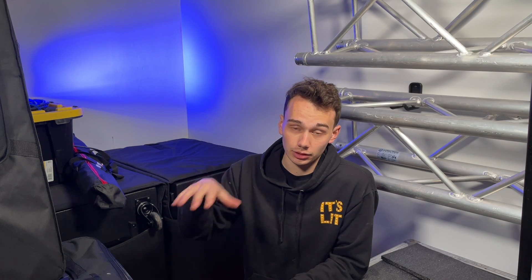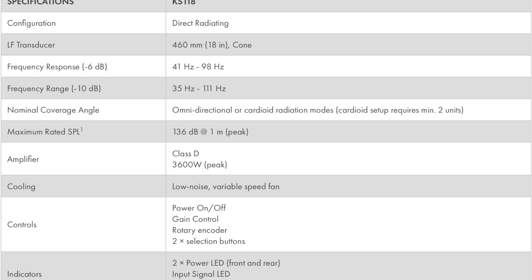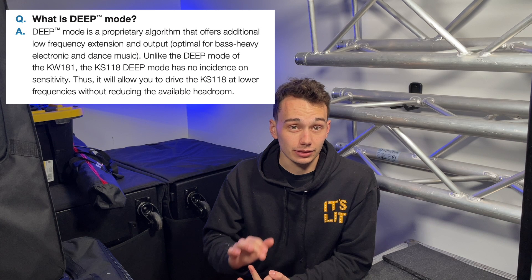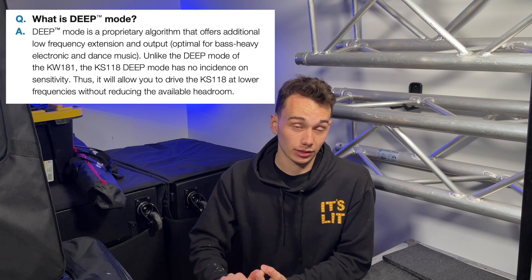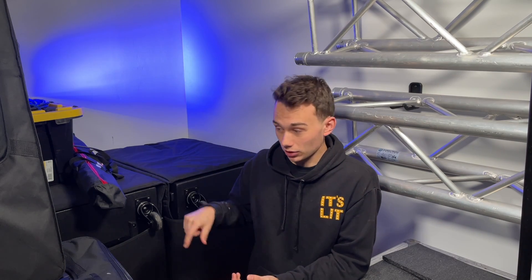I like to compare speakers and subwoofers based on how they sound compared to other gear I have, so later in this video I'll be comparing them with the subs I was using before. Some of the really cool features for my use are the digital signal processing — they can do cardioid mode, individual delay, and a deep low-frequency extension mode which makes the bass a little deeper and louder. They have an adjustable crossover, the ability to save scenes, and a threaded M20 receiver — which is why I had to get threaded subpoles for these.